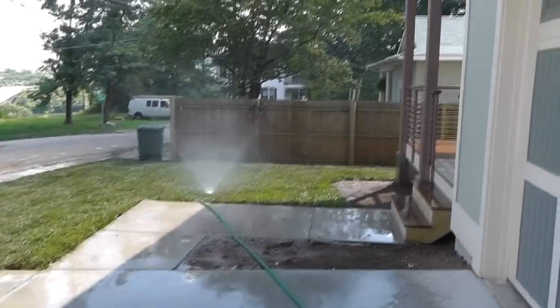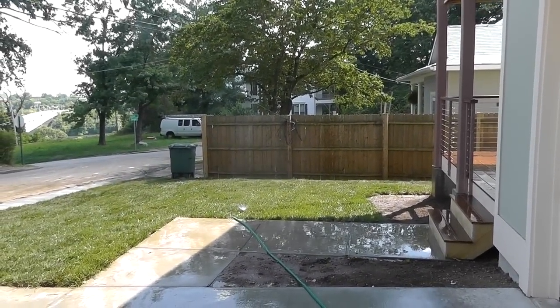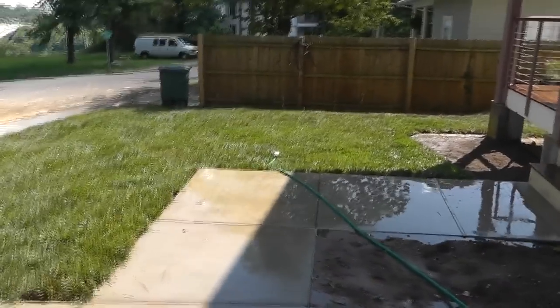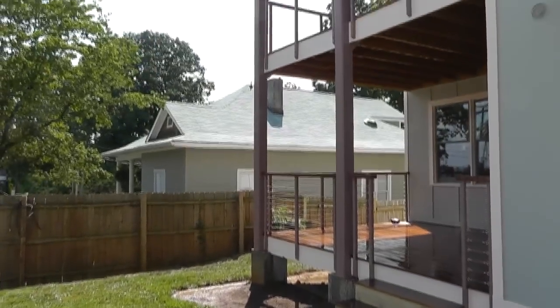All right, I guess that's enough watering for one day. We'll be back in the morning to water it again. She's shaping up.